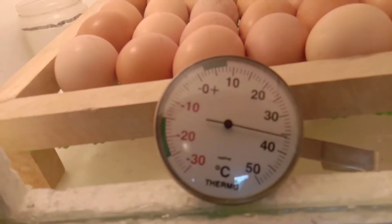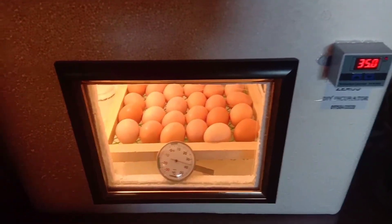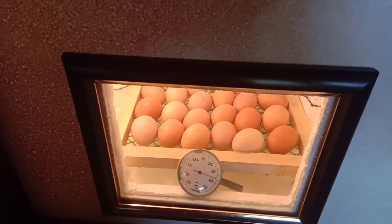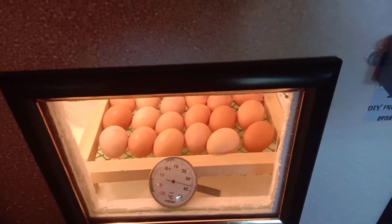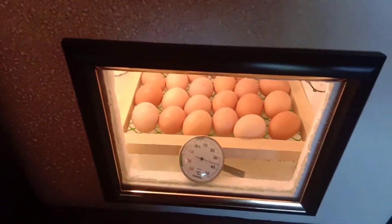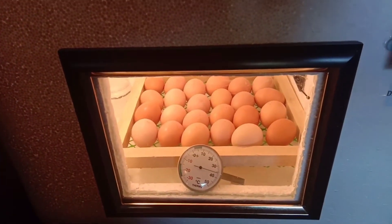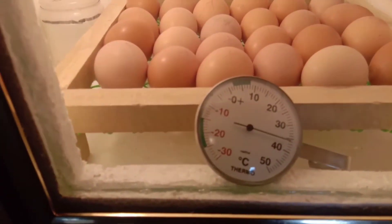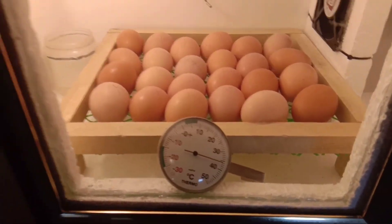Nung binuksan natin, bumaba yung temperature — naging 36 na lang sya. Unti-unti lang po yan babalik sa 37.5. Minsan nga, pag medyo mainit talaga yung panahon, lumalampas sya ng 38 ganon, pero hindi naman talaga lumalampas ng mga 39 to 40. Yan po yung indication na gumagana talaga yung incubator natin — pag yung temperature sa loob pumapalo lang mga 37.5 to 38.5, mga ganon lang po yung range nya.